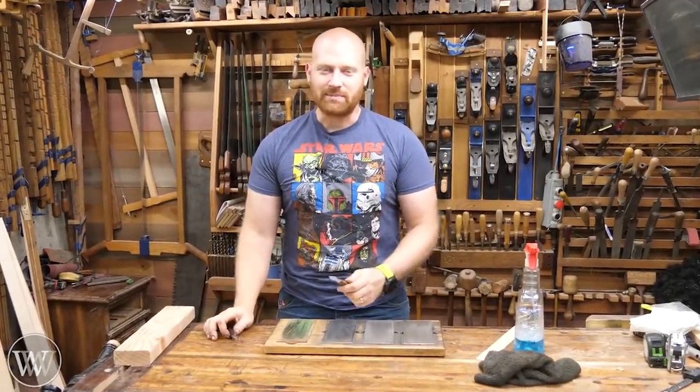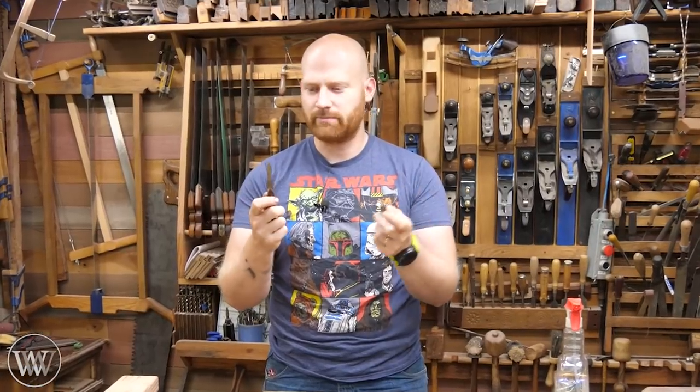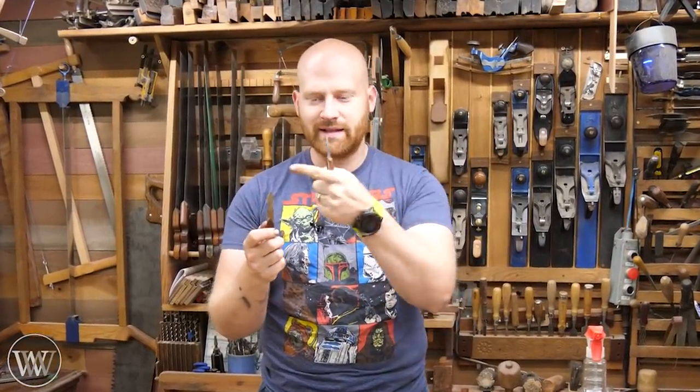Hey y'all, I'm James Wright and welcome to the shop. Today we're going to be looking at sharpening marking knives, and this should be a rather sharp video. So without further ado, let's get to the point.